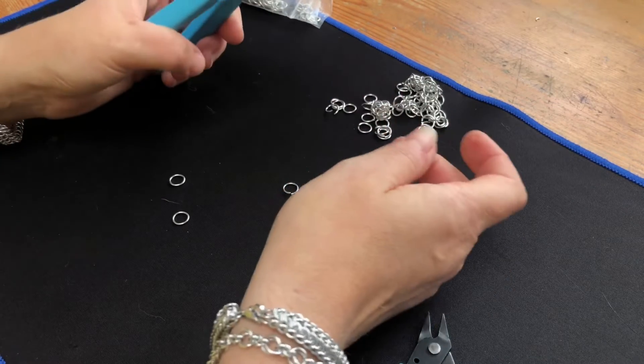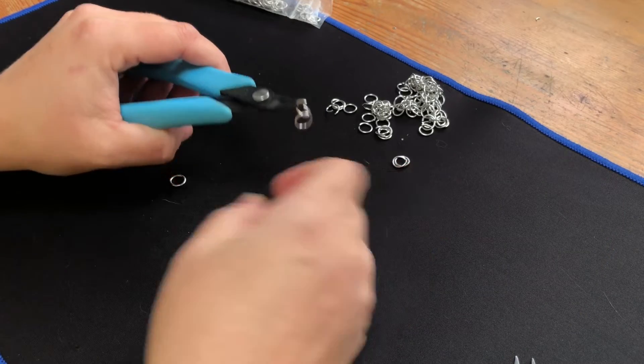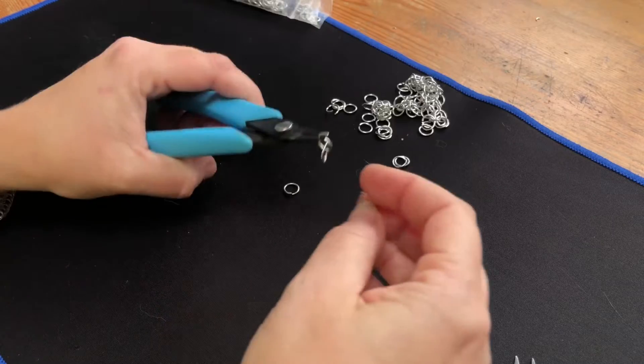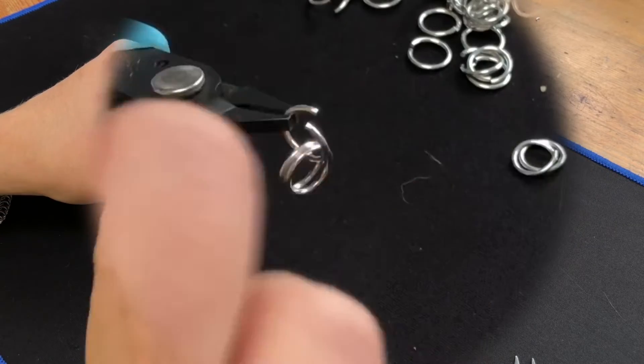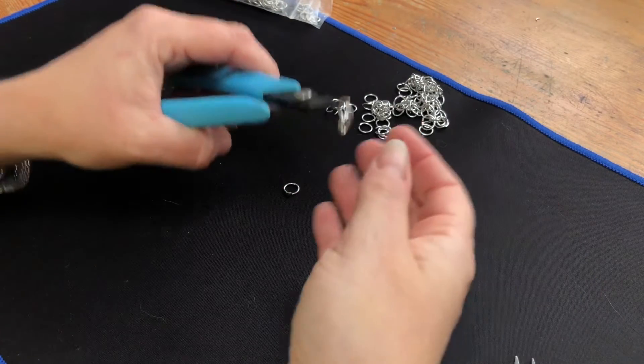So what the tutorial will normally say is to take an open ring and put a closed ring on — that's going to be the orbital — and then we'll either be putting another ring on which we're going to put the orbital over, or it'll be like an existing piece of work that we're developing.